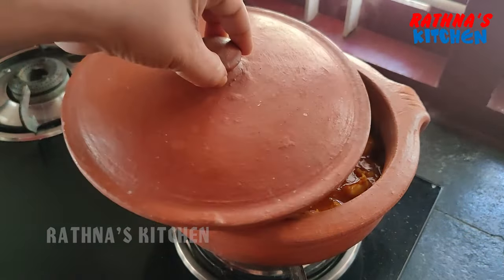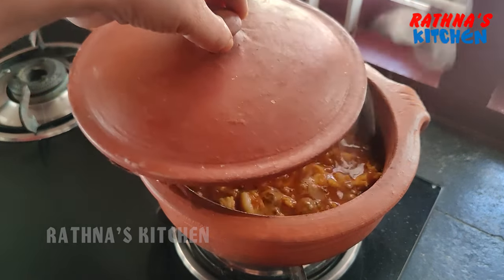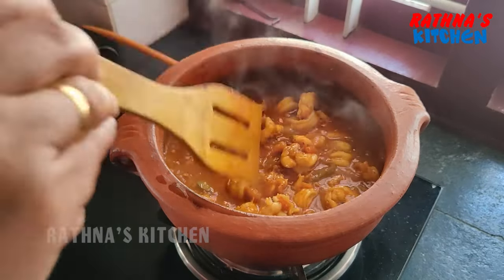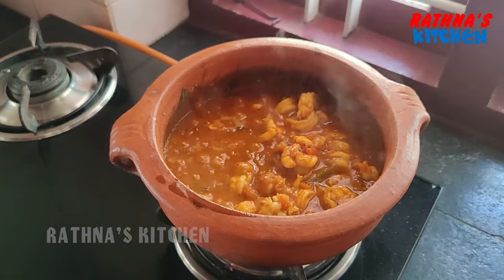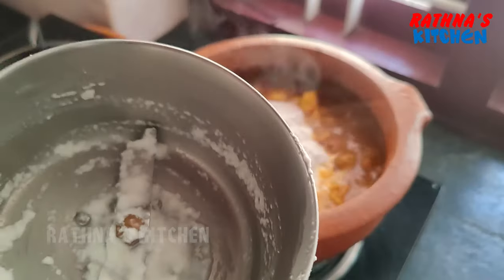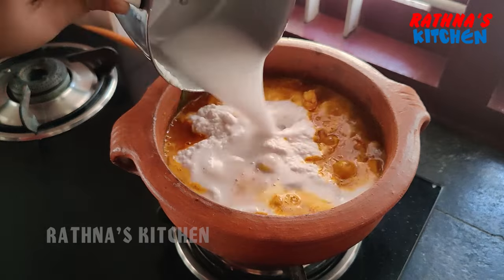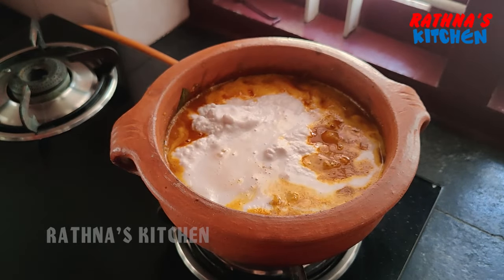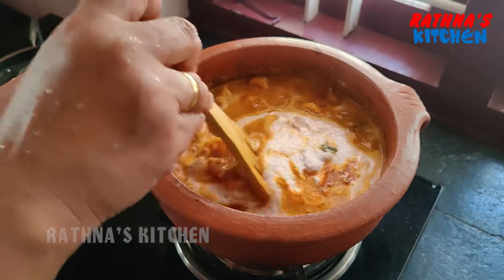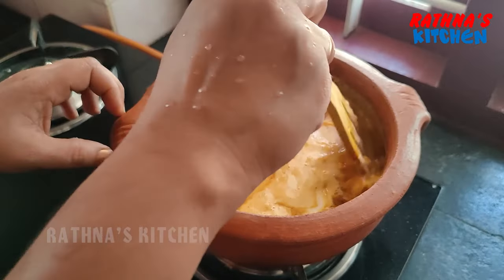We will pour it all the way down. We will pour it in medium flame. Let's pour it in medium flame. We will pour it in a few minutes, a little bit. So the soup is done. After filling the flame, I will take a soup. I will cook everything when the soup has a good soup.